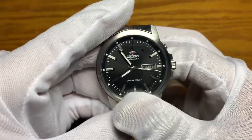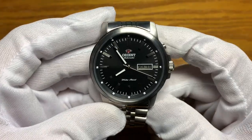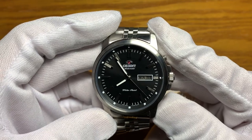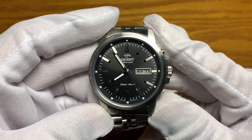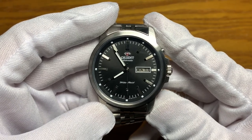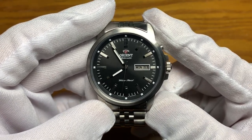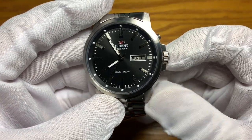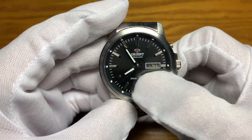This is powered by an Orient in-house movement, caliber 46943 — 21 jewels, beats at 21,600 vibrations per hour, 40-hour power reserve, self-winding, non-hand-winding and non-hacking, with a day-date complication.